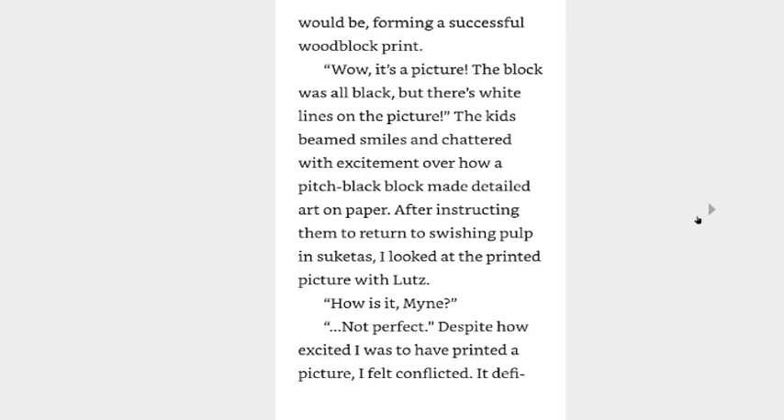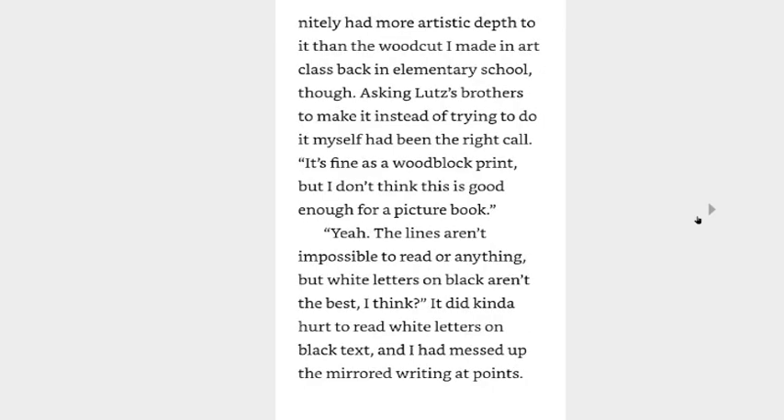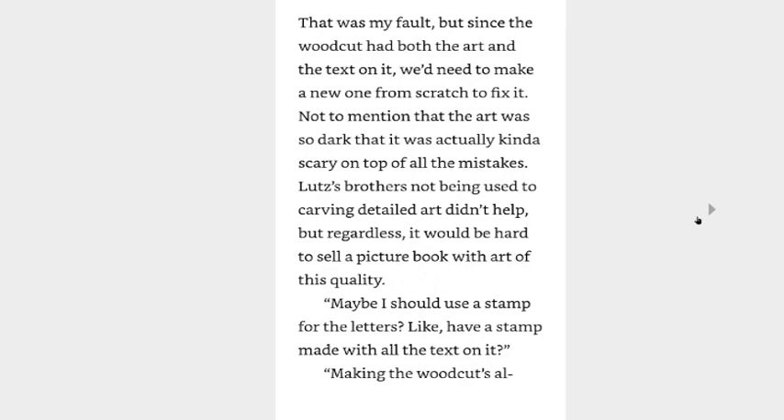Lutz set the baren aside, took off the scraps, and picked up the corner of the paper. As everyone watched with excitement, he gently peeled the paper off. The ink was stuck to the paper just as I thought it would be, forming a successful woodblock print. Wow, it's a picture! The block was all black but there's white lines on the picture! The kids beamed smiles and chatted with excitement over how a pitch-black block made detailed art on paper. After instructing them to return to switching pulp, I linked up with Lutz to examine the printed paper. How was it, Mine? Not perfect. Despite how excited I was to have printed a picture, I felt conflicted. It definitely had more artistic detail to it than the woodcut I made in art class back in elementary school though. Asking Lutz's brothers to make it instead of trying to do it myself had been the right call.